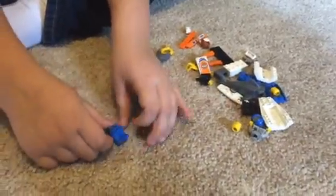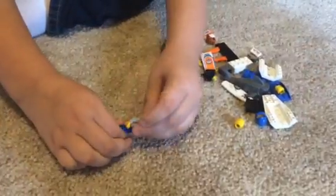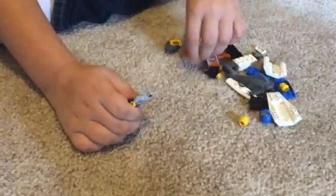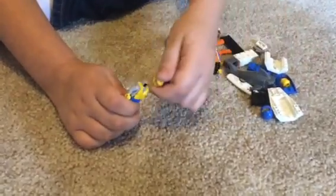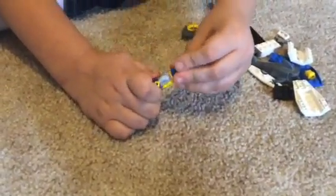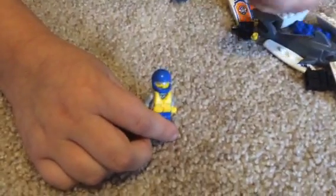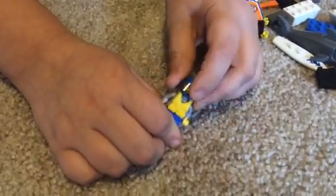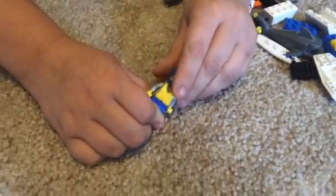You take the lower part and the upper part and you put them together like that. Then you take the life jacket and put it where the head is. Then you take the head and you put it on top of the life jacket. You take the helmet, you put the helmet on, and then you take this part that goes over the helmet. You put it on like that.